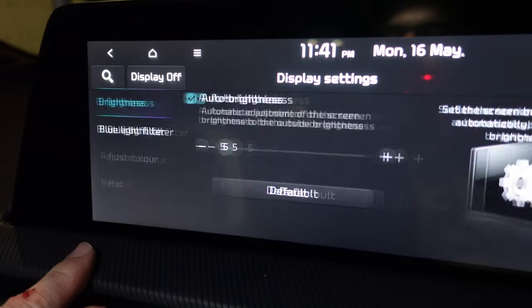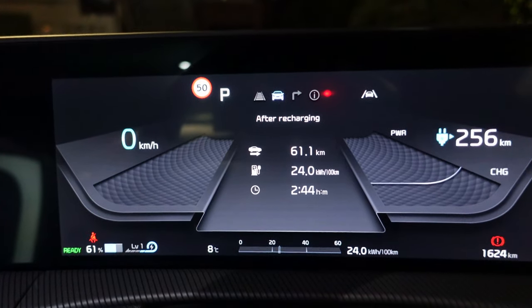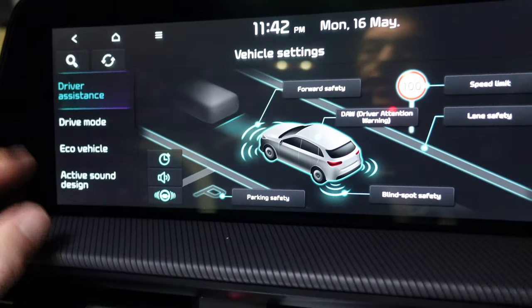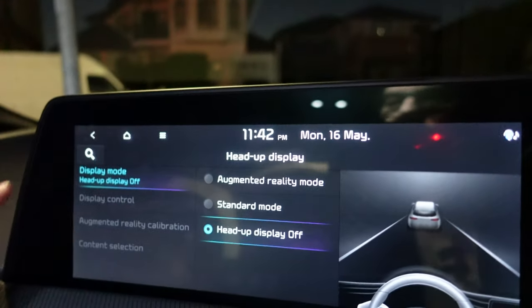Next up — can we get these displays to turn off because they'll be a waste of energy. Display off — okay, but this instrument display is still on, which is a waste of energy, though it's not very bright. The heads-up display is still also on — I think I can turn that off. Under vehicle, heads-up display, display mode — let's set it to display off. Heads-up display is off, awesome. And now back here — display off.